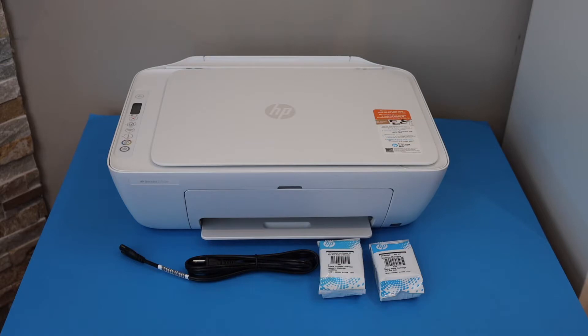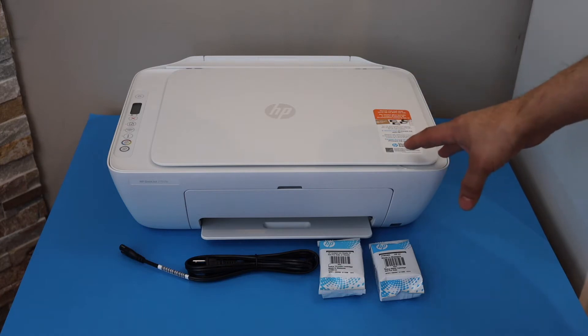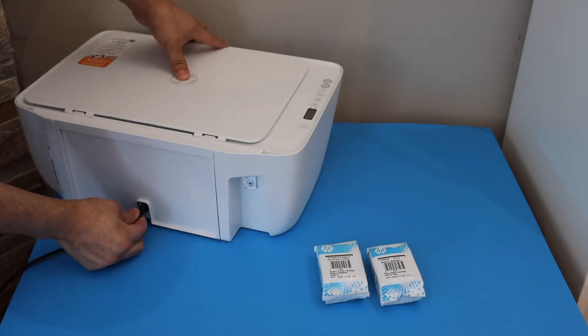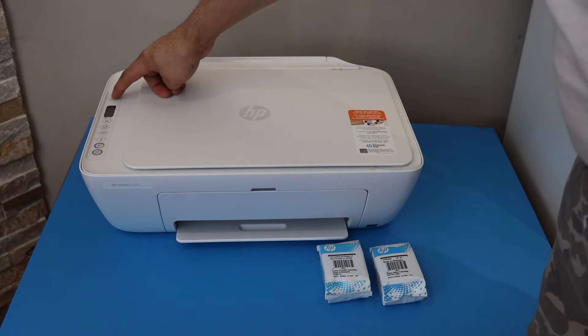In this video I am going to show you how to do the quick setup of your new HP DeskJet 2710E printer. Here we can see we have the setup ink cartridges. Now switch on the printer, so press the power button.